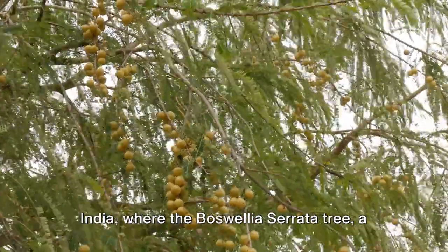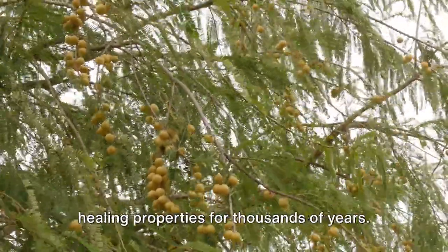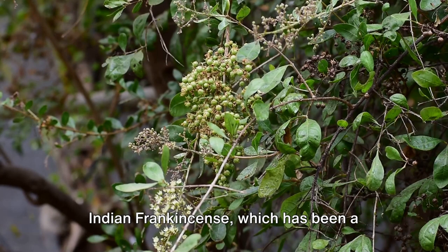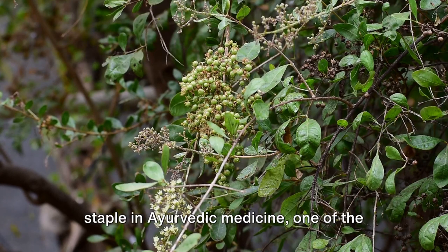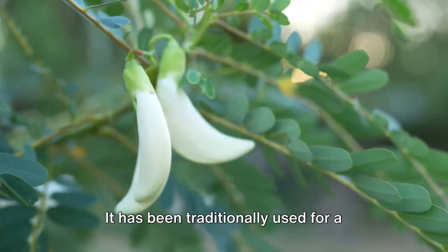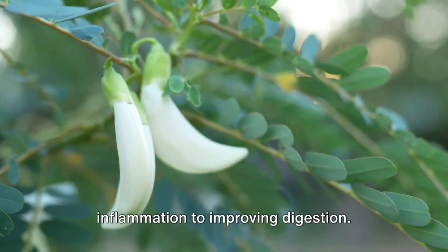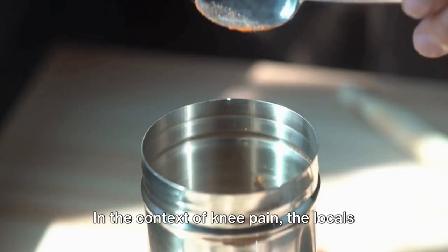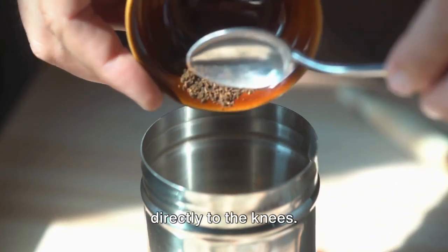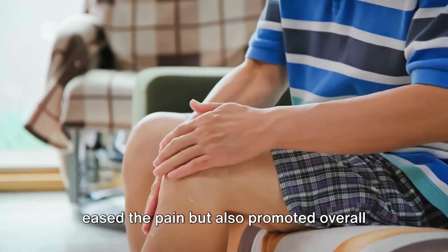Let's journey back in time to ancient India, where the Boswellia serrata tree, a native species, has been valued for its healing properties for thousands of years. This tree produces a resin known as Indian frankincense, which has been a staple in Ayurvedic medicine, one of the world's oldest holistic healing systems. It has been traditionally used for a multitude of health issues, from reducing inflammation to improving digestion. In the context of knee pain, the locals would grind the resin into a fine powder, mix it with warm water, and apply it directly to the knees.